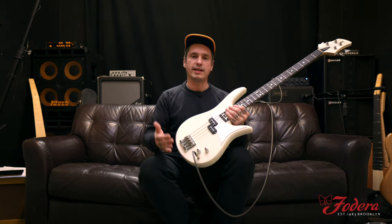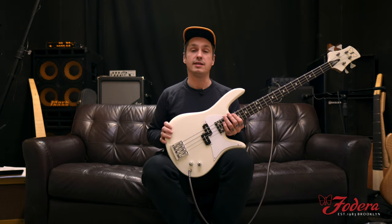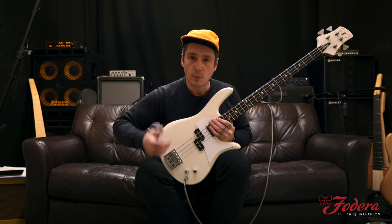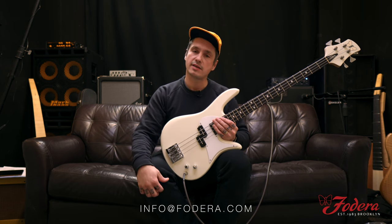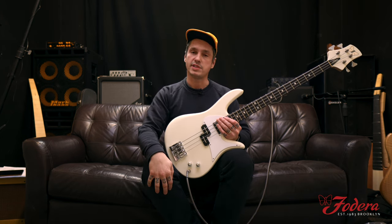Thank you guys so much for checking out this custom, amazing custom butternut bass. It's definitely smooth as butter. We'll see you next time — thanks for checking us out. Stay well, stay positive, and we'll see you soon.